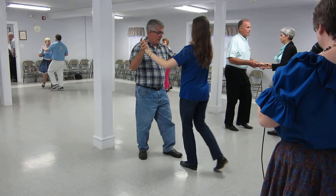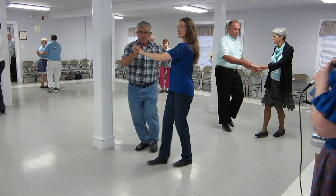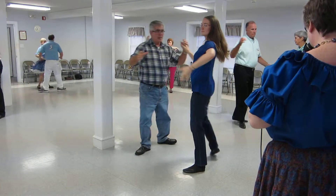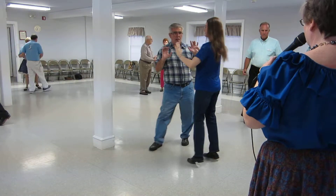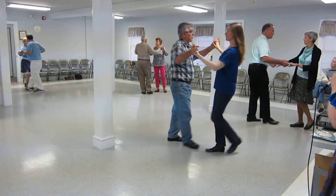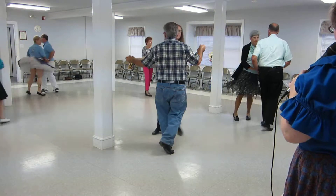And from the basic, fence line, fence line again, New Yorker, and a spot turn, shoulder to shoulder, half a basic, whip to the center, New Yorker face.